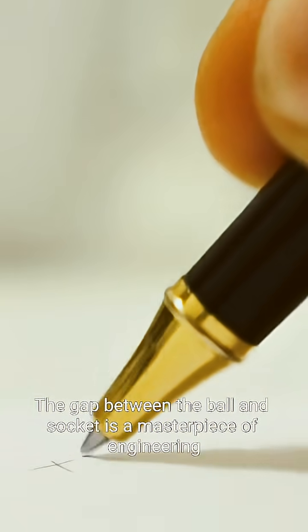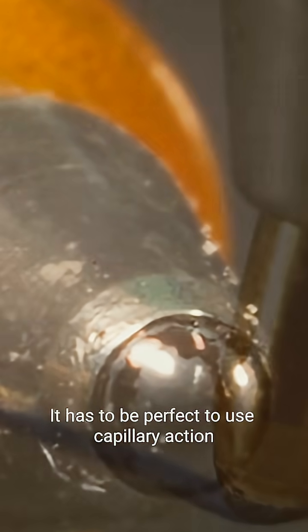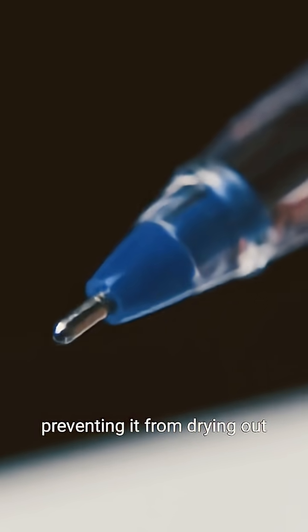The gap between the ball and socket is a masterpiece of engineering. Too tight, it won't roll. Too loose, it leaks. It has to be perfect to use capillary action. When you stop writing, the ink column breaks and the ball seals the tip, preventing it from drying out.